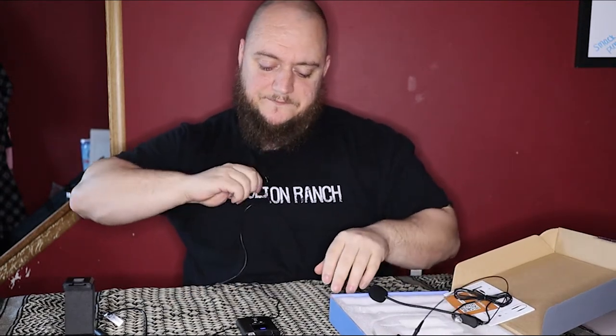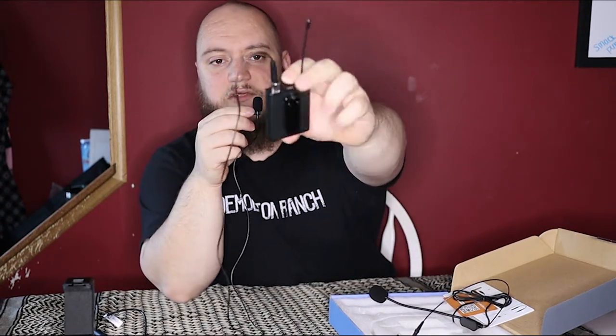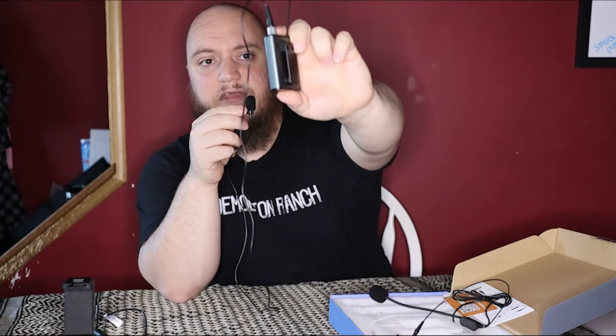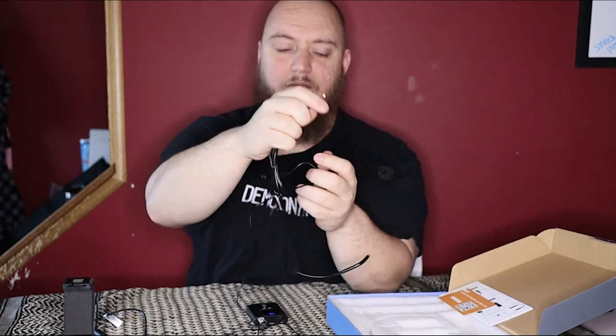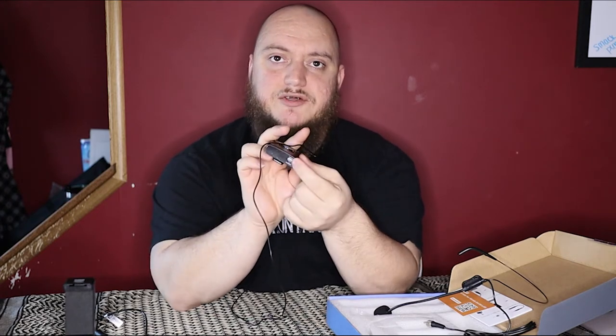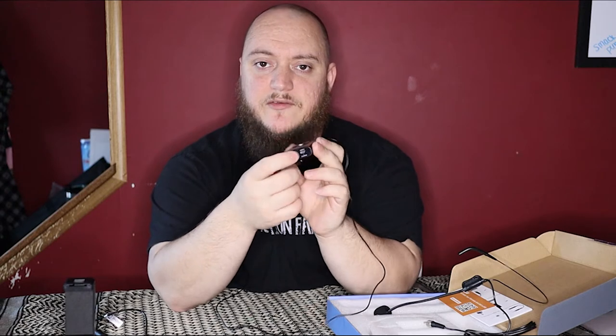Then you get your basic lavalier mic. The mics connect to the transmitter via a 3.5mm jack, and the silver piece on the end has threads on it so they screw onto the transmitter. The transmitter itself has a digital readout — when you're using it, it shows the battery level, and it has two buttons, an antenna, a power button, and the charge port on the bottom. It comes with a one-into-two charging cable — a single USB to two micro USBs for the transmitter and the receiver.